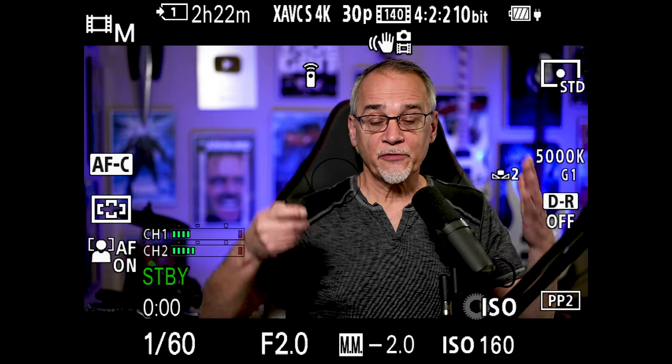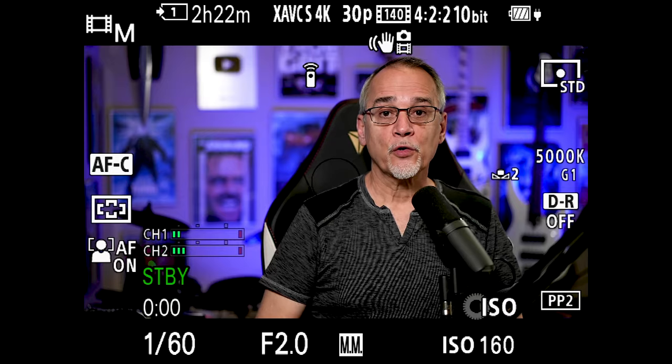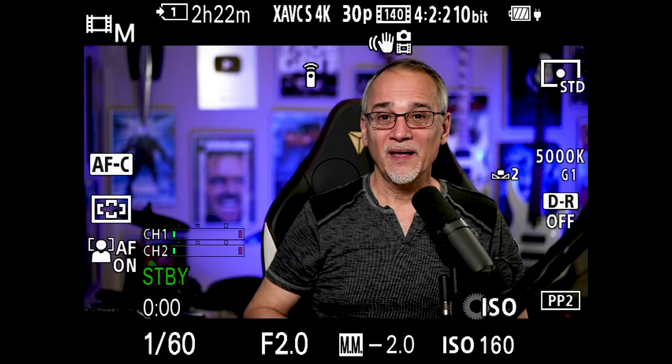Then you can do your thumbnails. One of the benefits for me is I can come in front of the camera in the studio and just start recording — I hit the button, I get my little indicator showing me that I'm recording, and when I'm done, I hit the button again, it beeps, and recording is done. That saves me a ton of time going behind the camera, hitting the button, touching the camera.